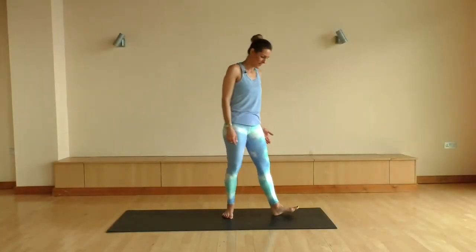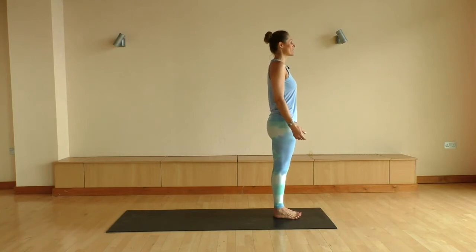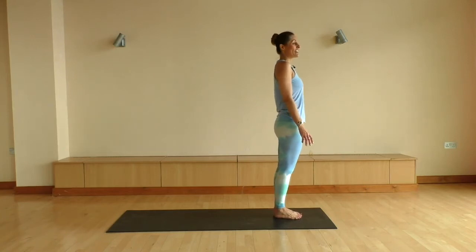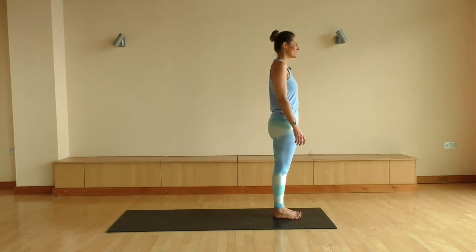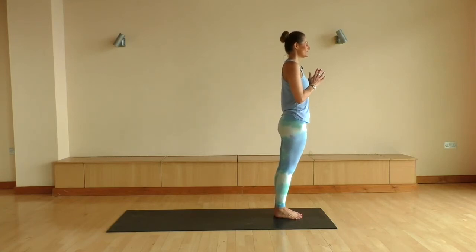Let's start at the top of our mat, bringing your feet together, standing nice and tall, reaching the crown of your head up. Everything's nice and soft, the shoulders are soft. We're gonna bring our hands to our heart here, taking one big inhale through the nose, easy exhale out the mouth.